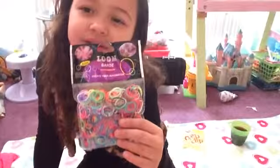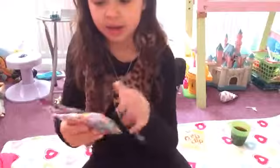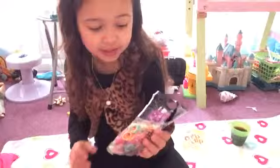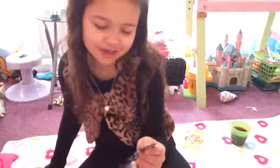Hi everyone, today I'll be showing you the new buns that came out. Now these buns — well, I don't know how these buns are because I've never tried them. They were from the party shop actually and I didn't know that you guys were in the party shop.